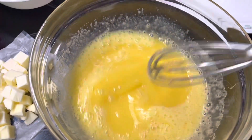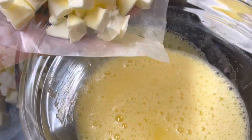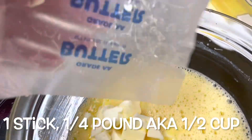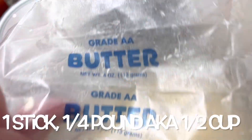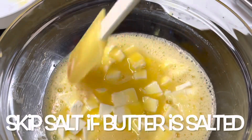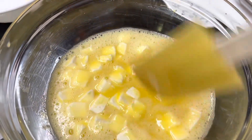I think that looks great. I'm going to scrape down the sides and we're going to add the butter and get it in the microwave. I chunked up into little bitty pieces the whole stick of butter, which was grade A unsalted butter. Just distribute that around evenly with the egg and sugar mixture that has the lemon juice in it as well.